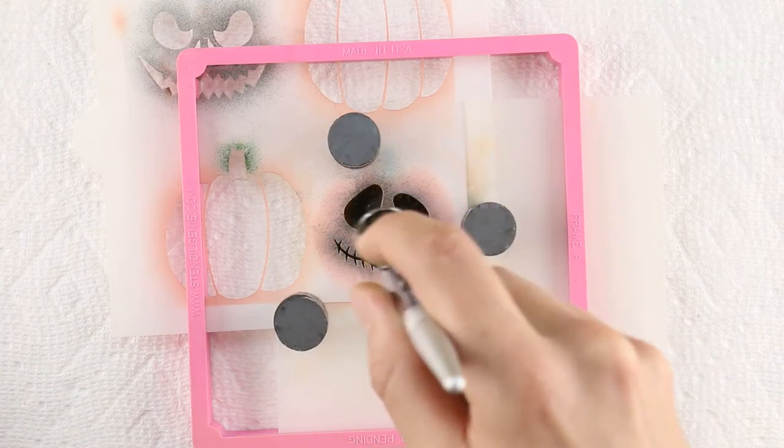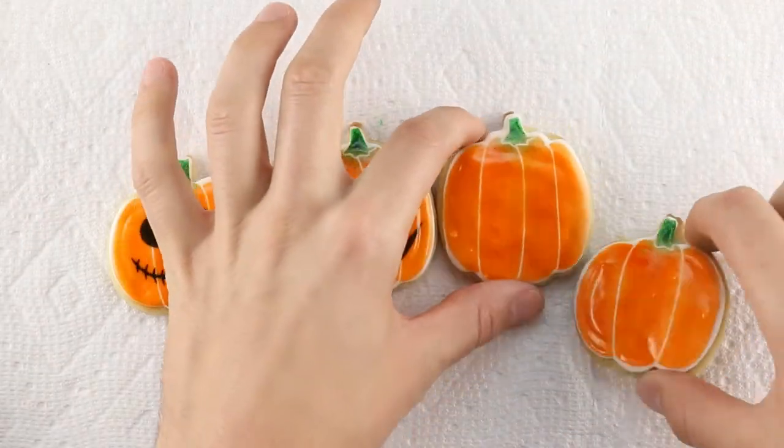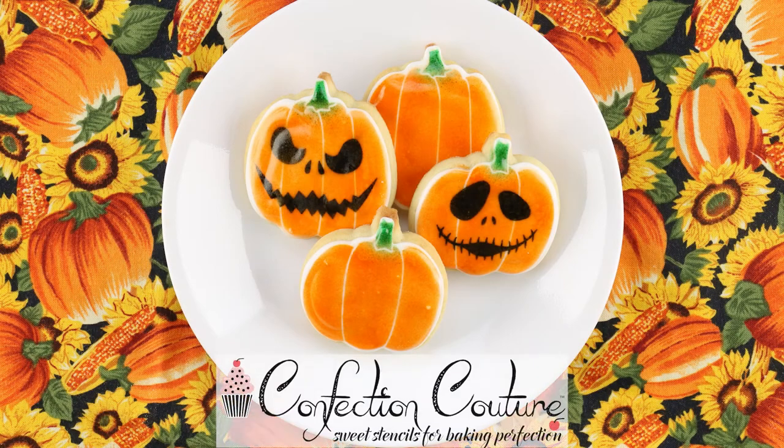Each jack-o'-lantern has its own face to stencil, but you may want a few plain pumpkins to go along with them. Visit confectioncouturestencils.com to browse other spooky Halloween cookie cutters and stencils.